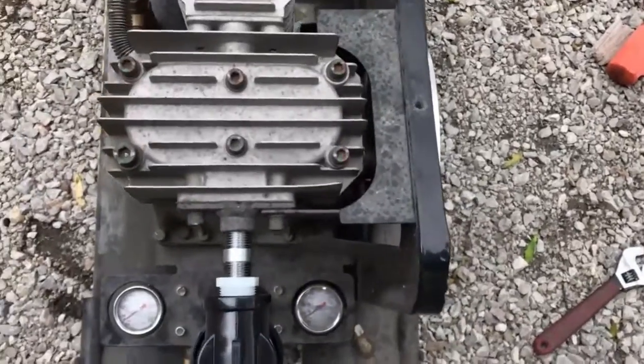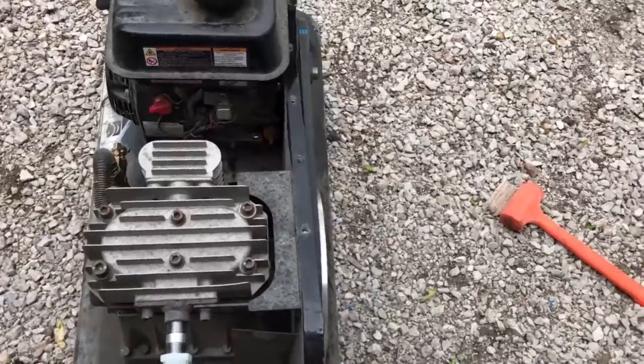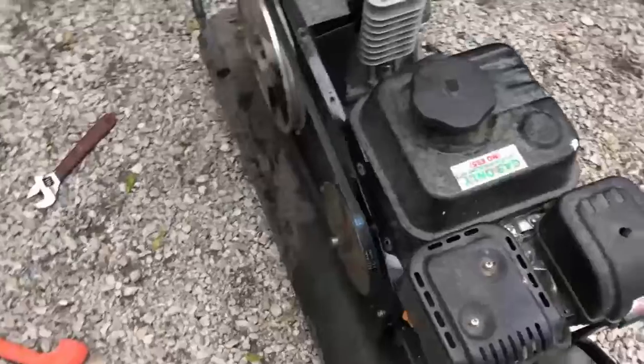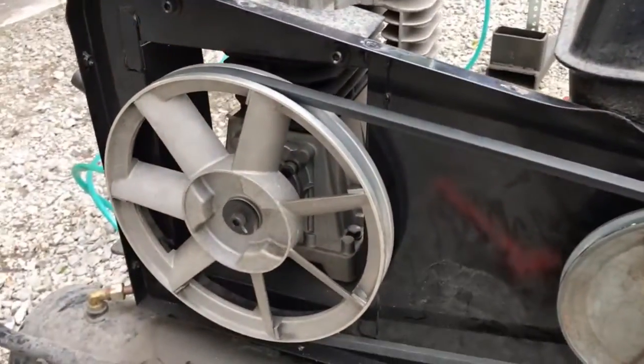It almost looks like my compressor is out of kilter with the motor — the motor is off whack or something. You can feel the struggle. This compressor is screaming.